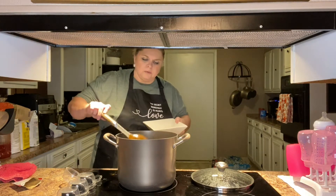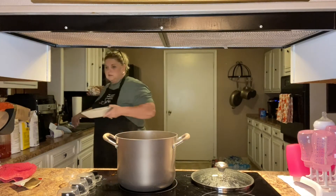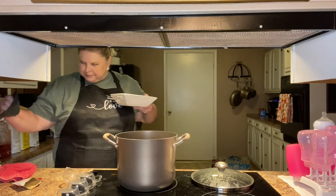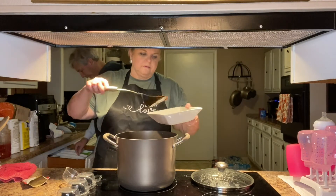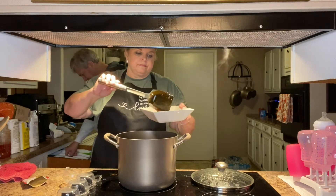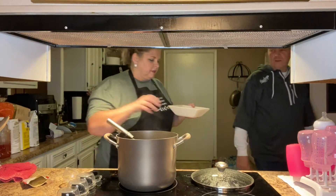I got a bowl out with a ladle. Do you want cheddar cheese or anything in yours? He's not a great taste tester for me because he doesn't like the sour cream or cheese or any of that.